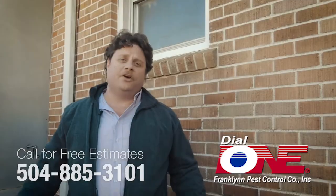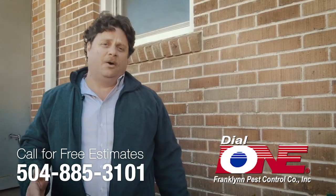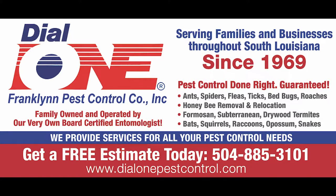One of the benefits of having regular services is a trained professional will be walking around your house on a monthly or quarterly basis to point out some of these issues that need to be addressed. But if you had any questions or concerns, don't hesitate to give us a call.